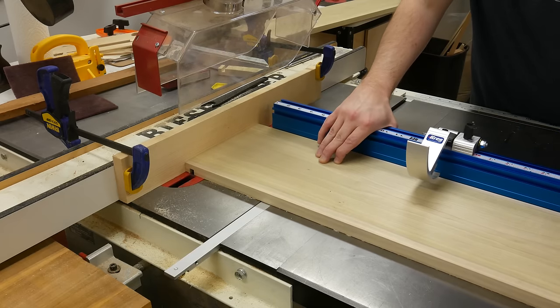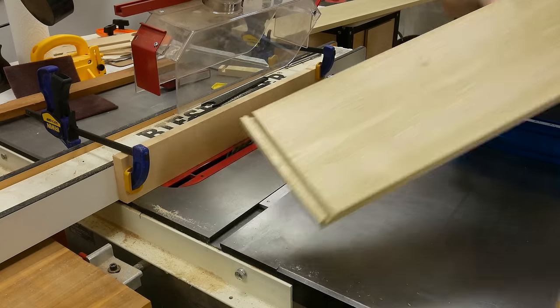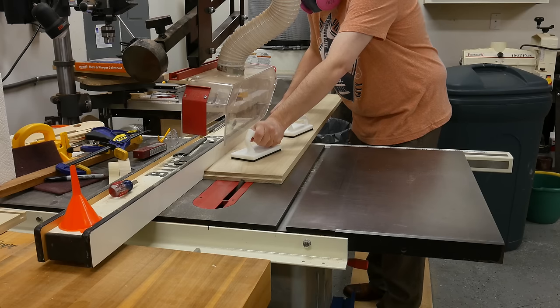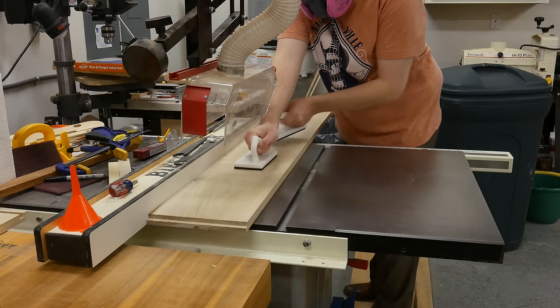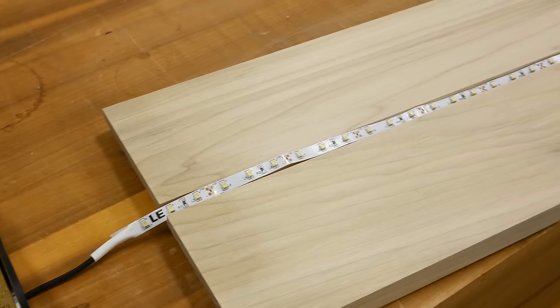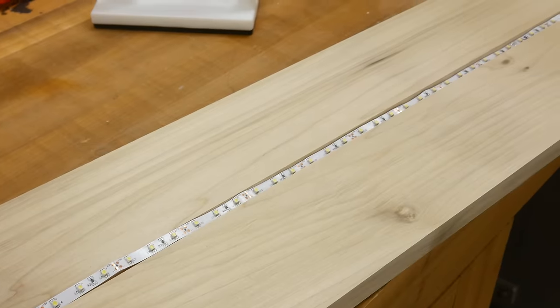Now I'm cutting a 3/8-inch groove for the left and right vertical walls of the cabinet — these are where the tongues will stick in when I glue it together. I forgot to mention I'm making this cabinet for a friend, and he wanted some LEDs put in on the underside of the top, so I'm routing a 3/8-inch groove for the LEDs as well.